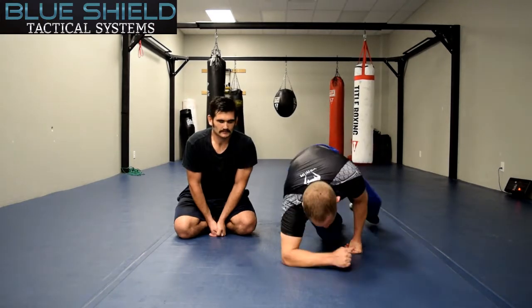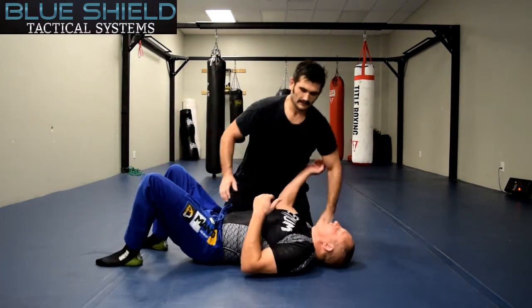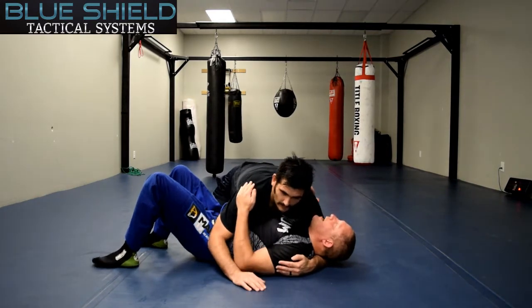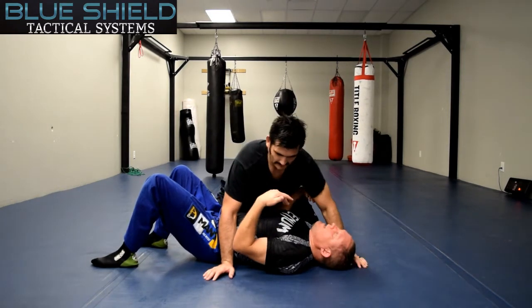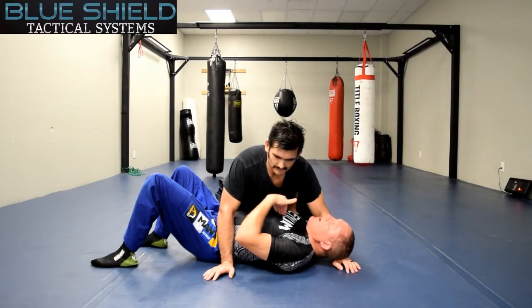There are several different ways to get out of being on bottom. One of the things I want to focus on: if you're on bottom, what is your suspect generally trying to do? He's trying to posture up to hit you, to knock you out. Something has happened for you to end up in this position on the bottom.